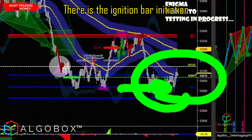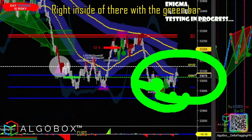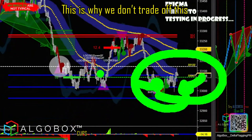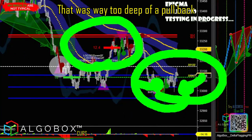Inside there you can't even see it — there was the ignition bar initiation right inside of there with the green bar ignition bar. We end up pulling down; there's your 33-tick dip. This is why we don't trade off the 33s — you don't want to take plays off this, that was way too deep.